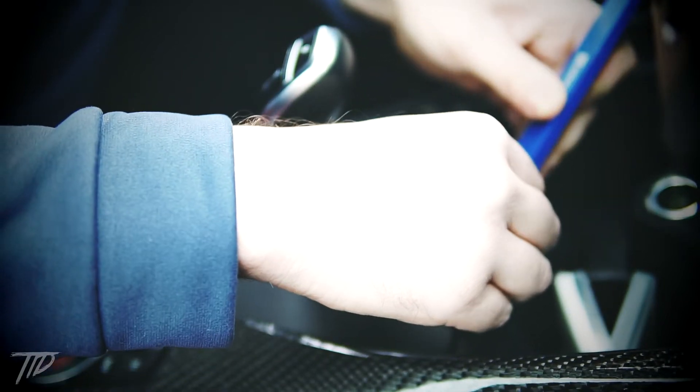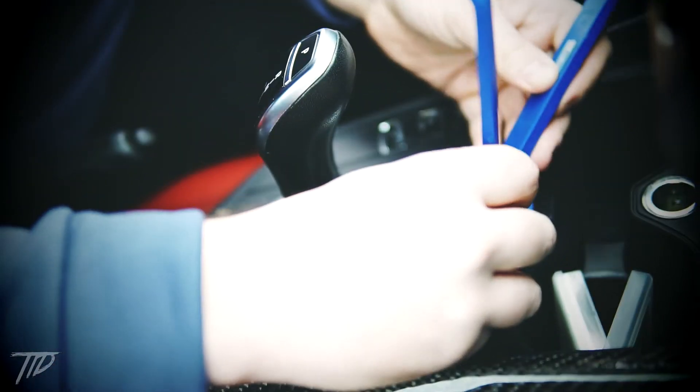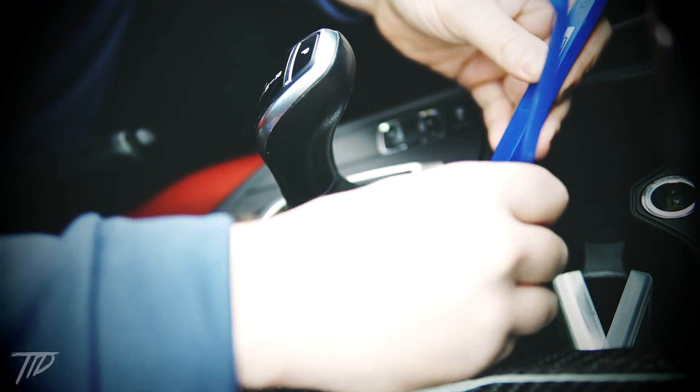Now simply wedge your trim tool under the console trim and pry it up. Once you have one of the tabs loose you can continue to pull up on the trim to get it completely loose.